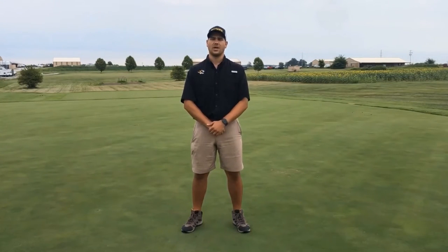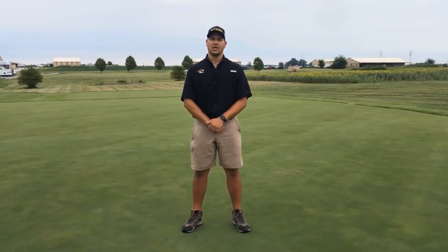My name is Matt Fleetwood and I'm a PhD candidate in Dr. Shishong's turfgrass lab here at the University of Missouri. Today I will be discussing how to improve water retention in hydrophobic soils.